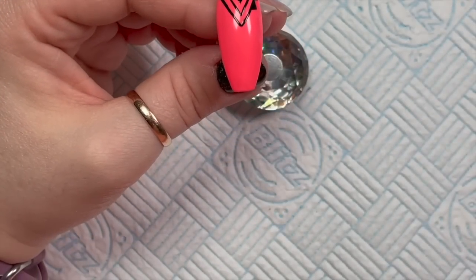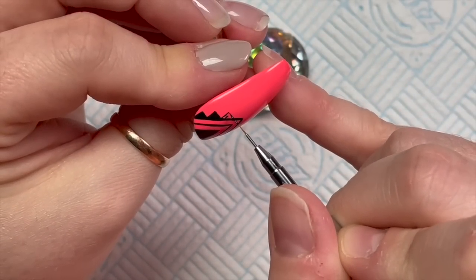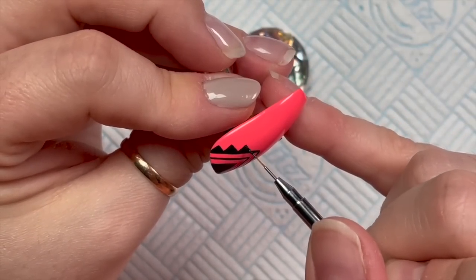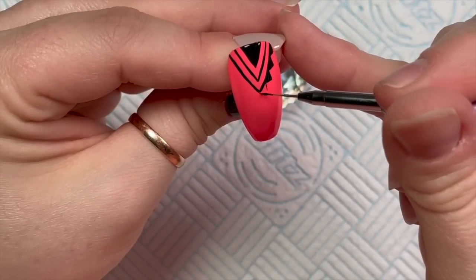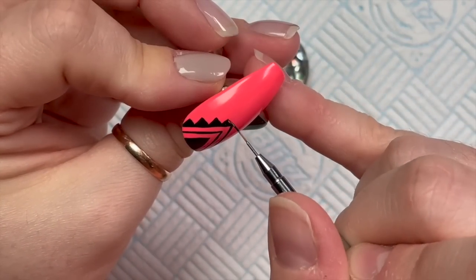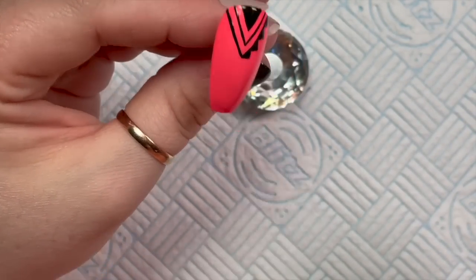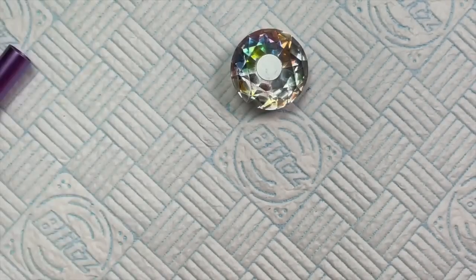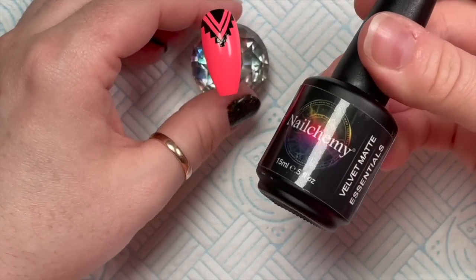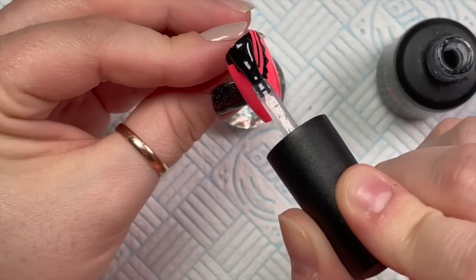So we do our horizontal line, our vertical line, and then fill it in. If you're more comfortable filling in with a shorter brush, do that. We're going to fit one last little step in and then do a little square at the very bottom to finish it off. You can also do flash cures throughout. The Artisan gels cure for 60 seconds, so put this in for 60 seconds.